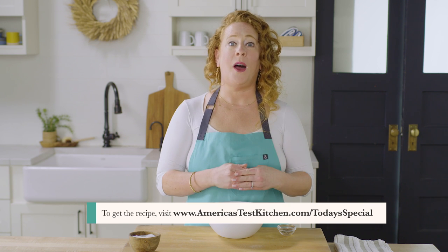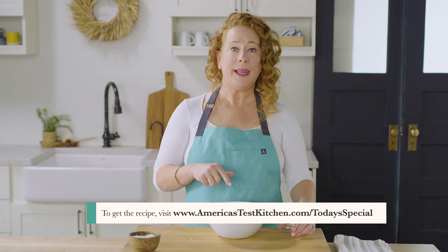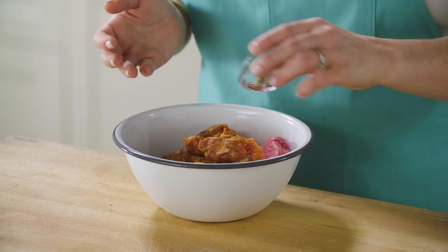If for whatever reason you can't find chorizo, you can substitute spicy Italian sausage, but you're going to need a few other ingredients — for that recipe, just go on our website. Before we get cooking, I'm going to add some salt and pepper. I went ahead and pre-ground the pepper because it's a good amount — one teaspoon of black pepper. Then I'm going to add three quarters of a teaspoon of salt.